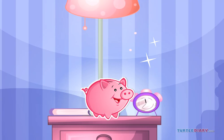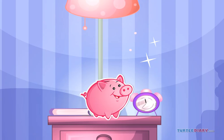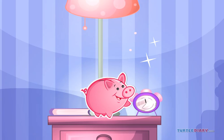Hi buddy, I am Snook. Today I'll teach you how to identify coins. Choose any coin to begin.